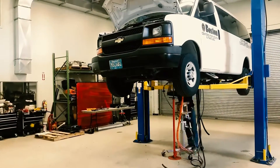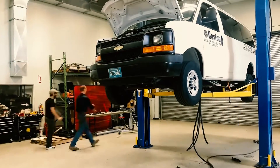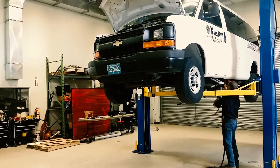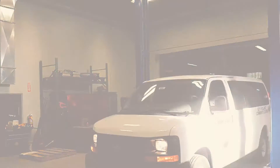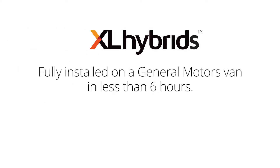This XL Hybrids install clocked in at just over five hours. Now this hybrid van is ready for transporting passengers within the city of Boston — XL Hybrids fully installed on a General Motors van in less than six hours.